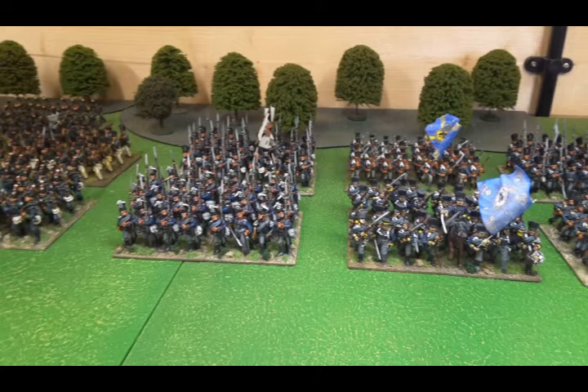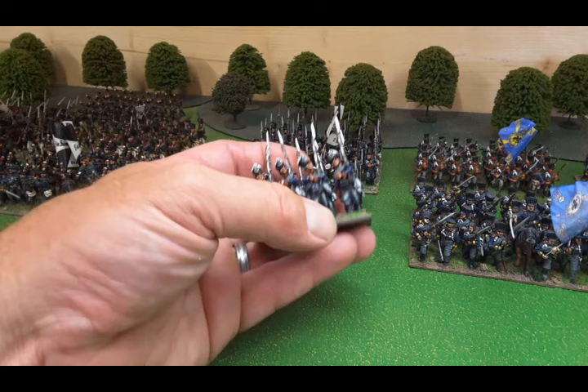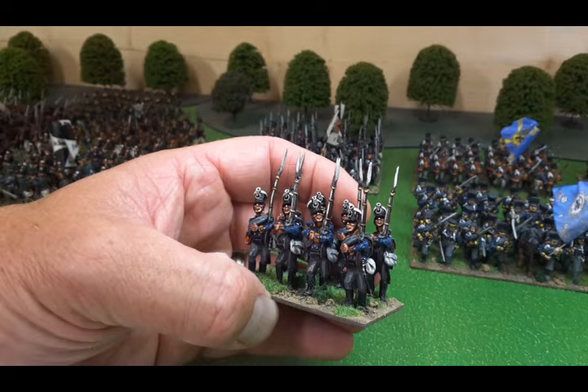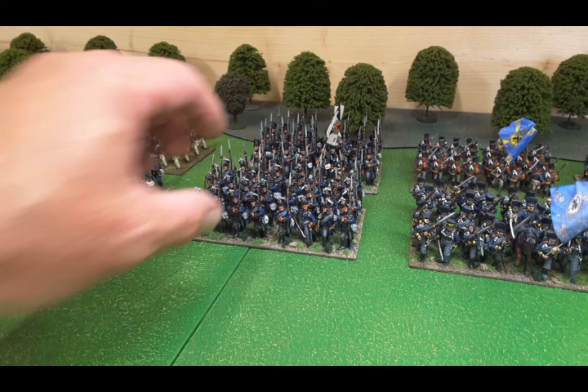The Elite miniatures sculpts - I won't say crude, they're not the most advanced, but you put them in battalions and they look great. They're not overly expensive still. Moving around here, we've got seven battalions of reservists.